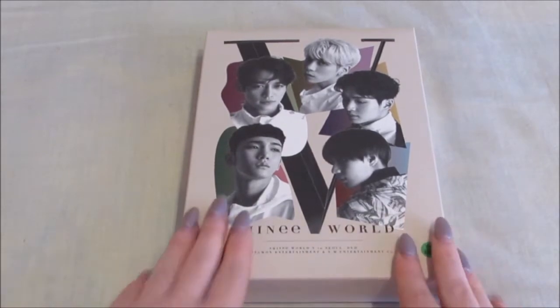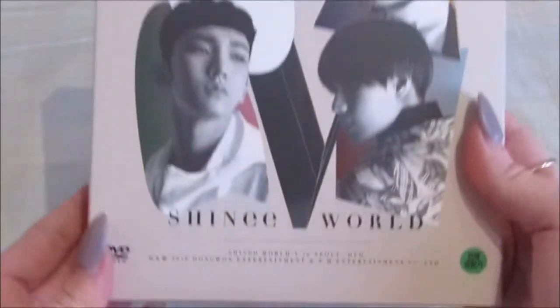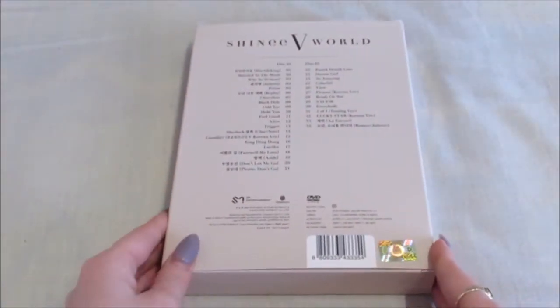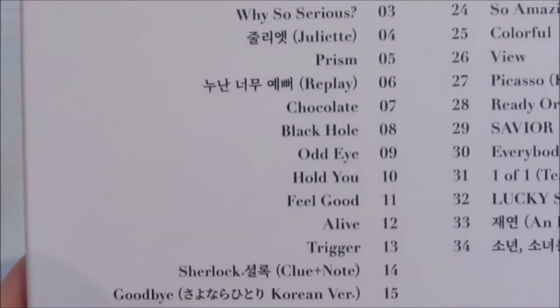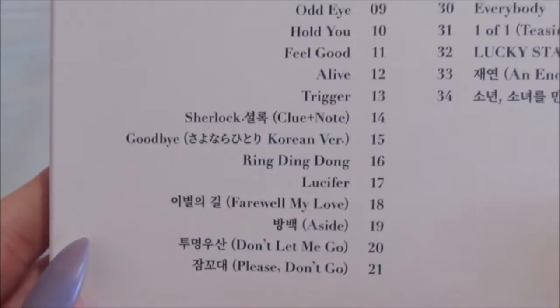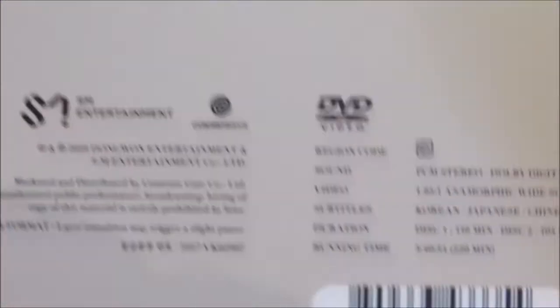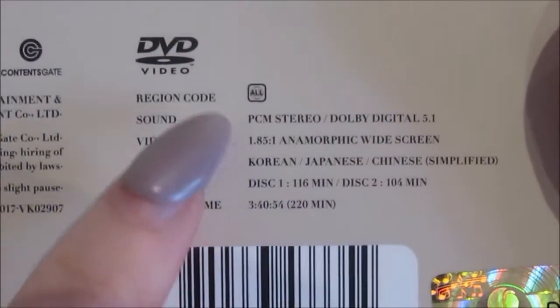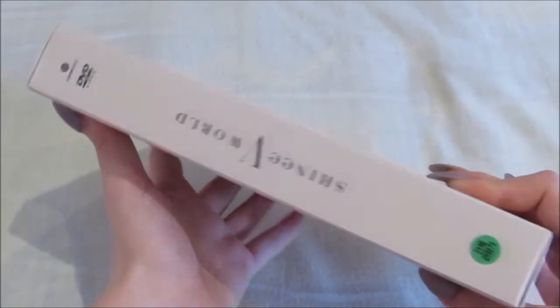So as you can see the front — I really like the photo, it's so pretty. And the back: Disc 1's track listing, and DVD 2's track listing. The official sticker. Everything you need to know — region codes, subtitles, how long it runs for, stuff like that. And the sides.